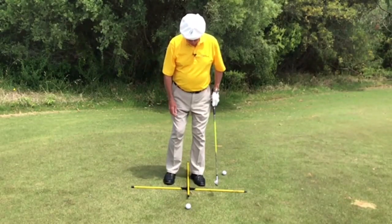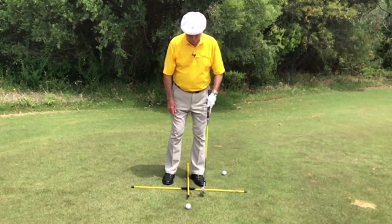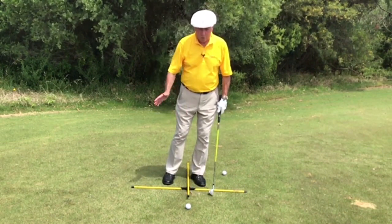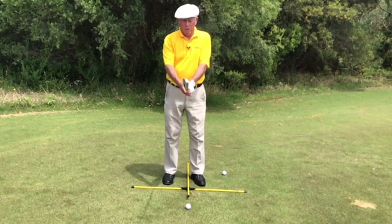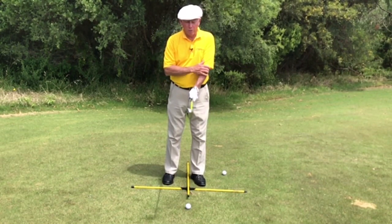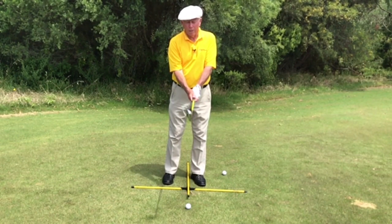My feet will be close together, toes turned out a little bit, ball in the middle or just forward and middle, my weight will be mostly on the left side — this will help me hit down on the ball. At address, by pushing down on top here with the shaft in the middle, my left arm is nice and straight, push a little bit on the side so the right elbow kicks in and is slightly bent.